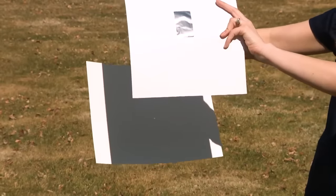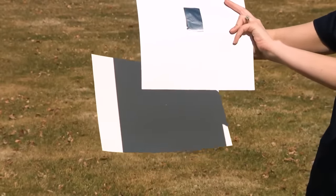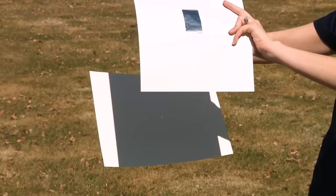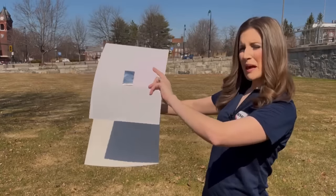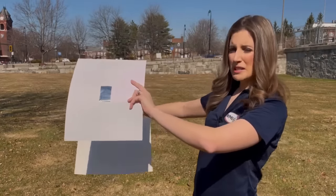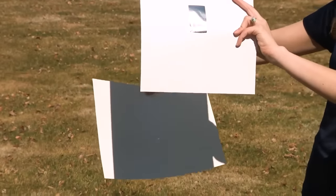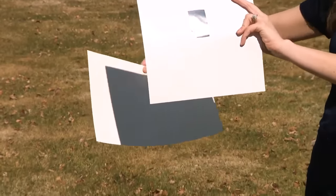You're going to see the image of the sun as a little white circle appearing on your paper. The bigger the paper, the better. And the bigger the paper that you poke the hole into, the better, because it provides more shade and shadow and a darker area to help make that image of the sun a little bit clearer.